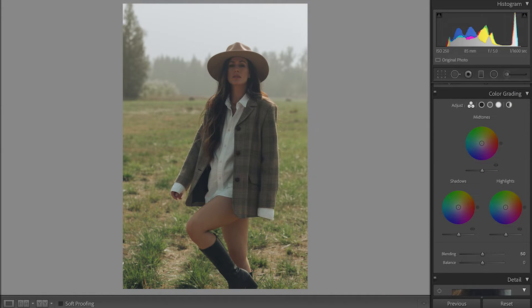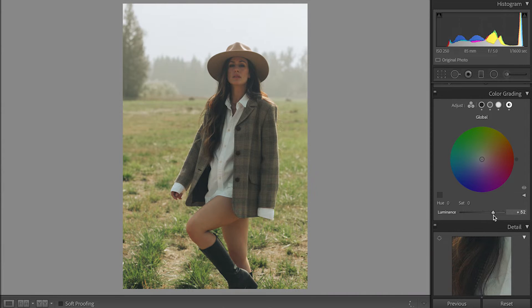Then we're gonna scroll down to Color Grading, where we have the mid-tones, shadows, and highlights. I'll start with the shadows — personally I like my shadows to be greenish, yellowish. The hue is 77, the saturation is 9, and the luminance is 0, and I'm gonna adjust the luminance here. Then I go to the highlights — I like them to be blue. I'll move the luminance and make it brighter to the right. For the mid-tones, I like them to be warmer, so I'll move it to an orangey, yellowish hue and raise the luminance. Then I go to the global circle all the way to the right and put the luminance higher too. We can see the difference.